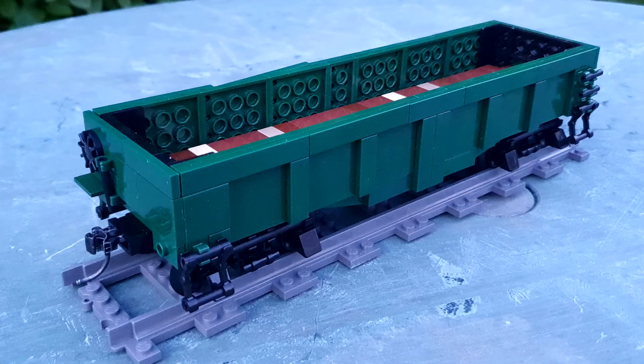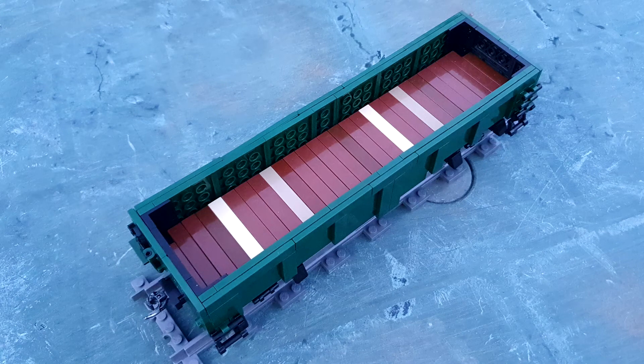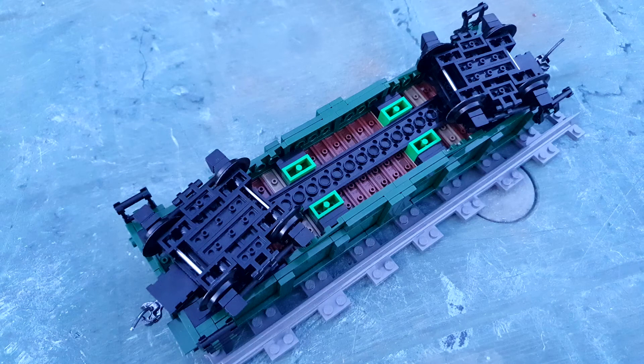Moving on — the last item in that picture was the dark green gondola. The dark green gondola has got a bit of an interesting history. I kind of started off with it as a basis of wanting to do something custom using the 4x4 modified tile with four studs. I was just thinking — what item of rolling stock would this suit? And I've not got many gondolas, only the four which I built off the Brick Model Rarity instructions, so I decided to build a gondola.